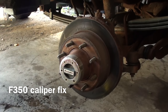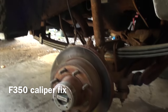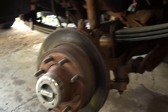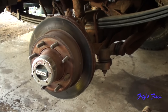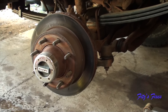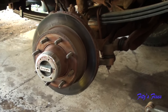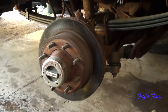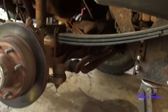A few months ago I replaced the leaf springs in this 2001 F350. I was driving it the other day and noticed my steering wheel - I had to hold it to the left or else it would dive to the right, and when I stepped on the brakes I had to jerk the wheel back over. I thought it was something else entirely.